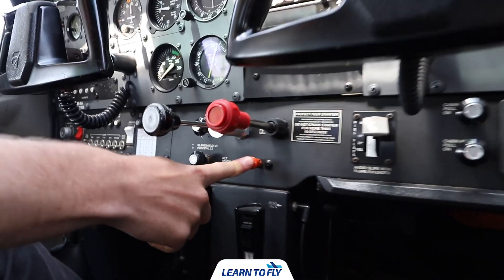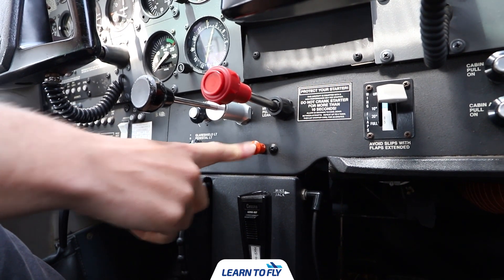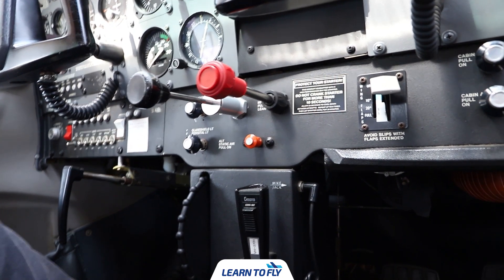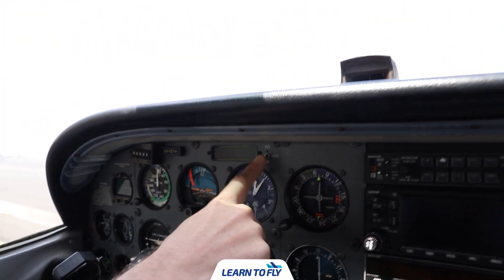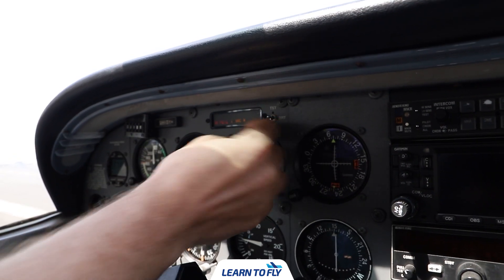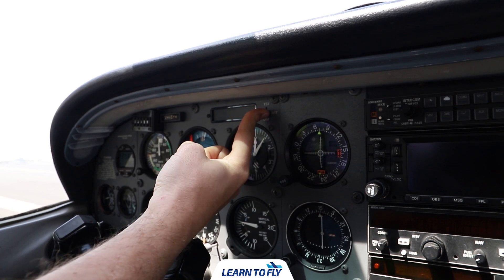The alternate static valve will be pushed off. For the annunciator panel switch, we have three sections to test: down is dim, back to bright, and then we can test that all the annunciators are shown on the panel.